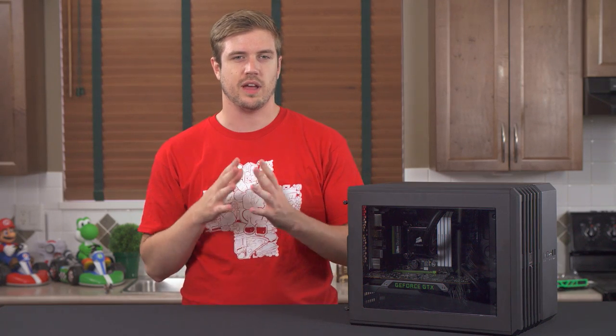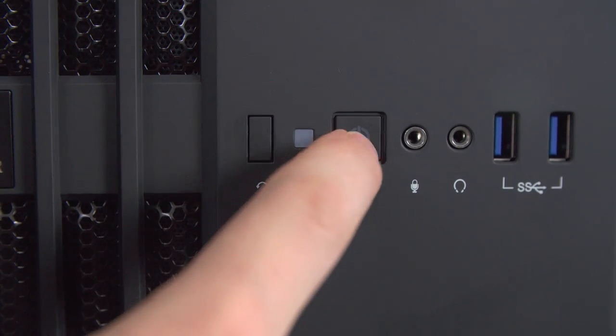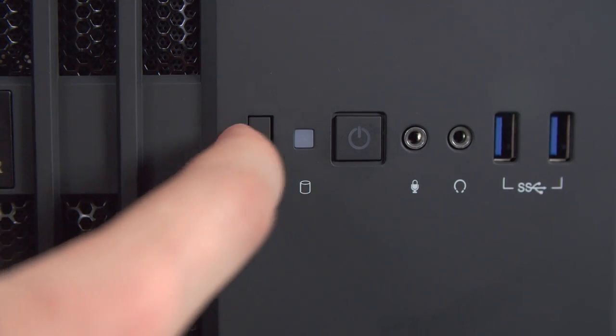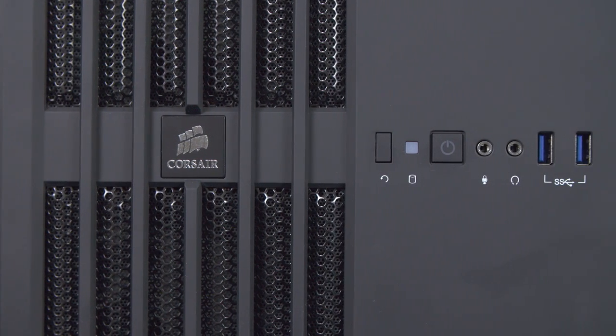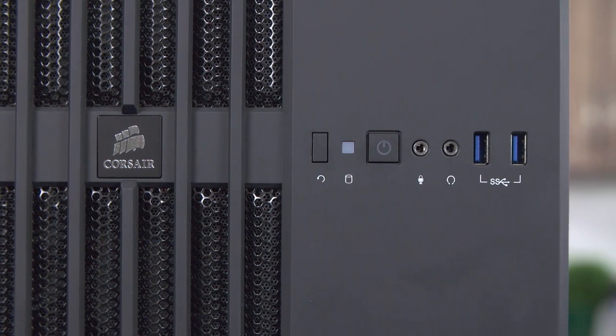In terms of the actual case, we'll start from the front of the aggressively stylized housing, where you'll be greeted by a pair of power and reset buttons that feel fantastic and have great audible and tactile feedback. Along with these two buttons, you'll find a storage usage LED, audio jacks, and dual USB 3.0 ports.